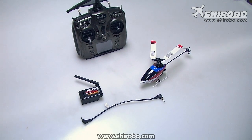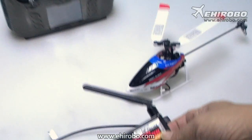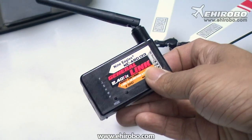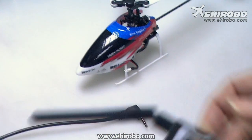Welcome to yeeherbo.com. This is the new 9 Eagle General Link module. With this, you can control a 9 Eagle helicopter with any of your controllers — your Futaba transmitter, JR, Spectrum, Hitech, or Wakara. And it's very simple to use.